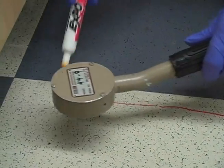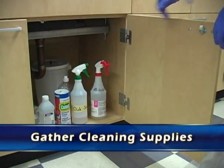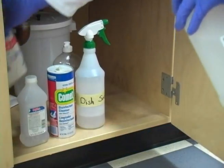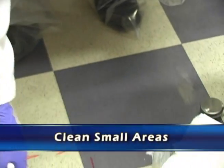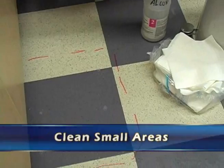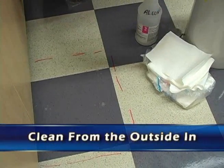We're going to clean from the outside towards the inside. We're going to gather cleaning supplies and paper towels, and a soapy solution like Alkinox. Wet the area down with it.